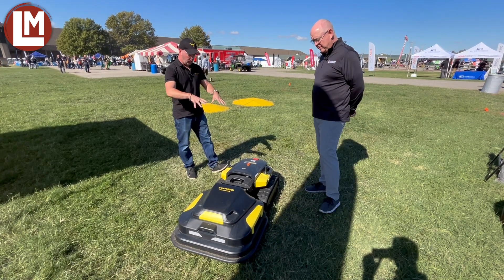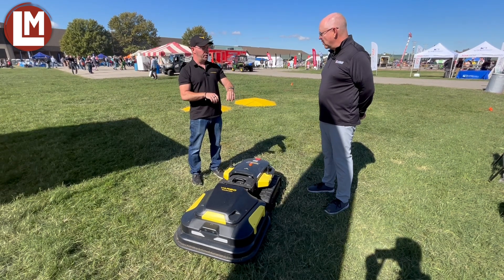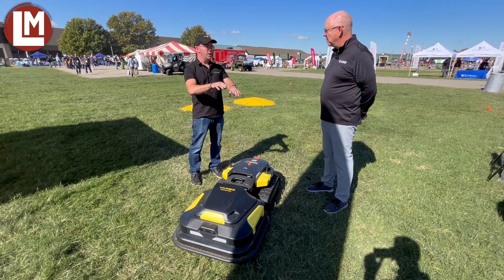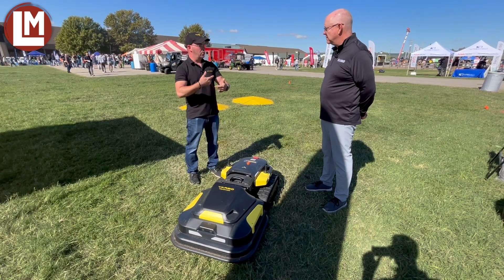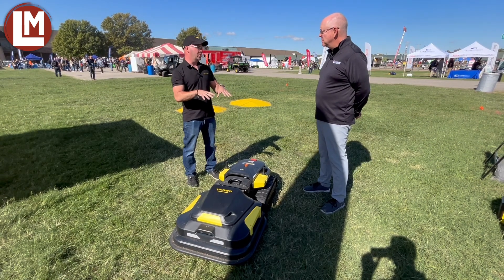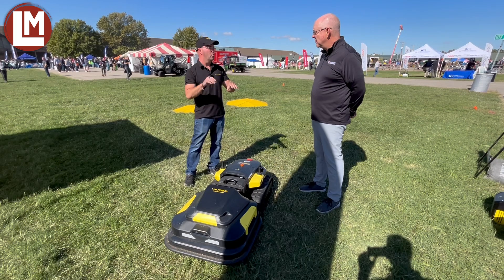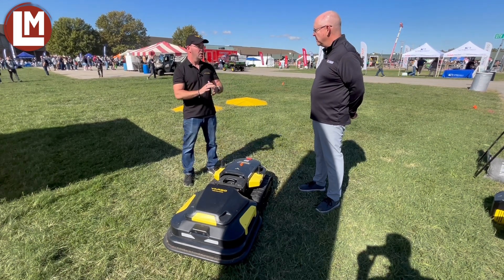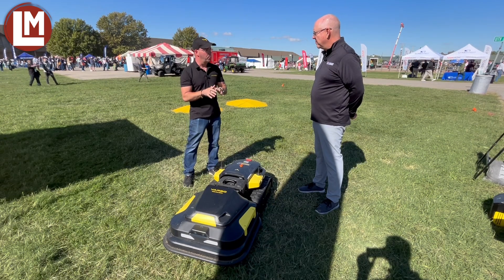A couple of things common to Yarbo. One, it primarily navigates by GPS. When we don't have GPS — if we're going under a tree — then we rely on the cameras, the IMU, and the wheel odometer, how many times the wheels spin, to know where we are. That's important because a lot of autonomous lawnmowers and robots struggle when they lose GPS. So we can work where you lose GPS, under trees and things like that, which is important.